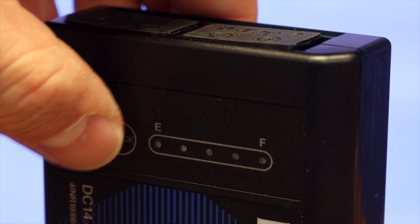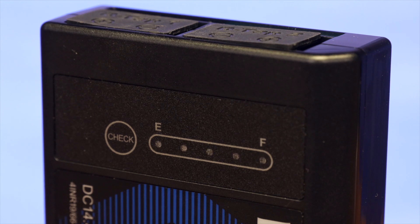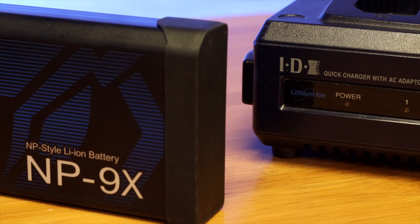The NP9X also has battery circuit protection. This protects you from overcharge, over-discharge, over-current, and exposure protection from high temperatures.